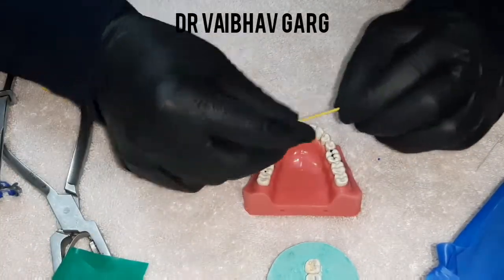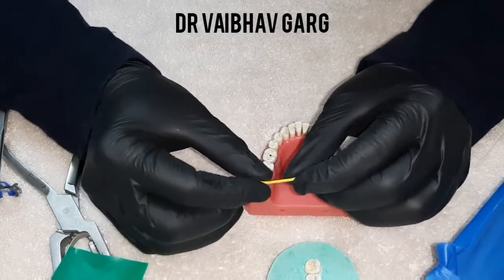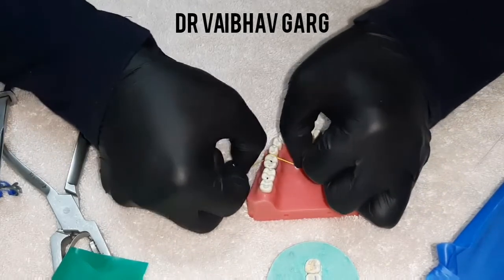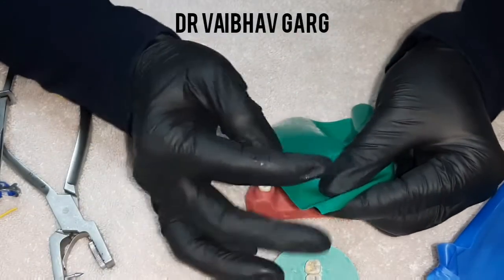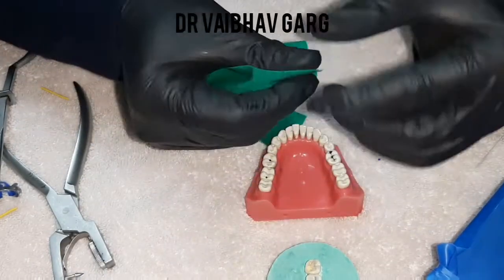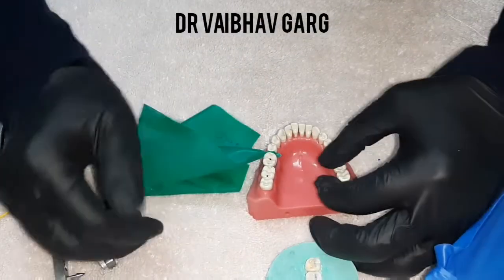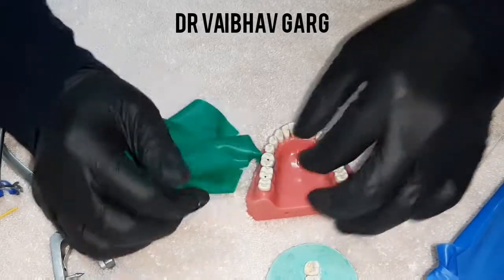In case you don't buy Wedgex or run out of it, there is another indigenous way to cover interdental areas properly. You can cut a small corner of the rubber dam sheet and place this piece inside the interdental space — it stays there and gives a good hold for single tooth isolation.